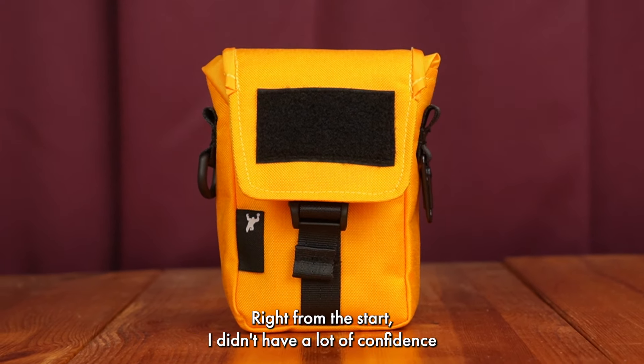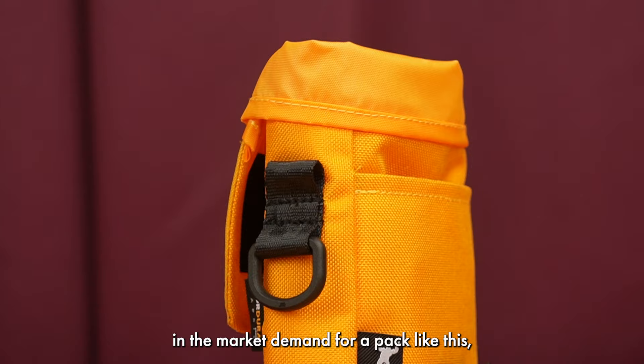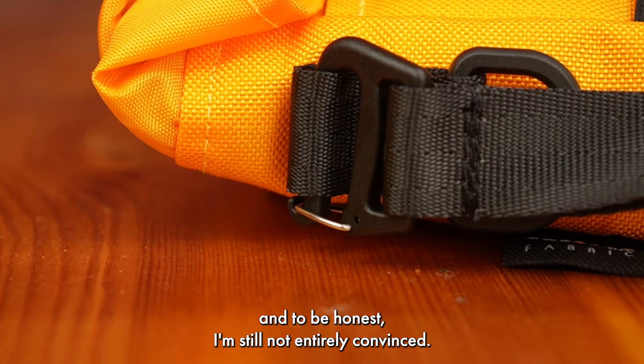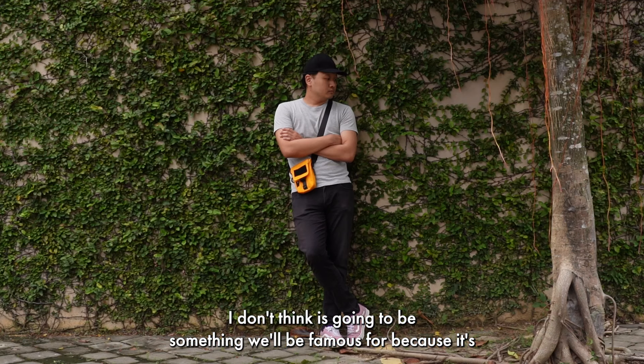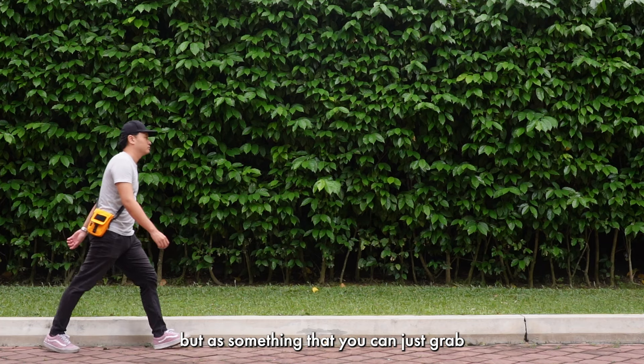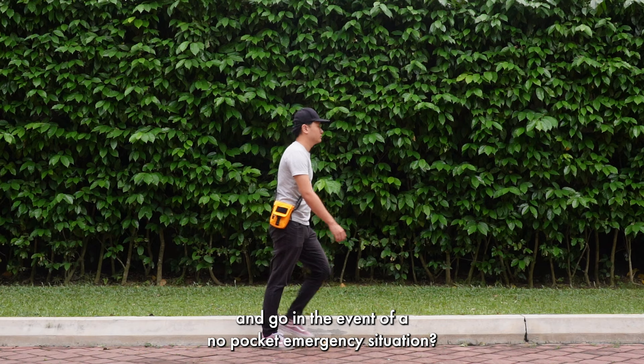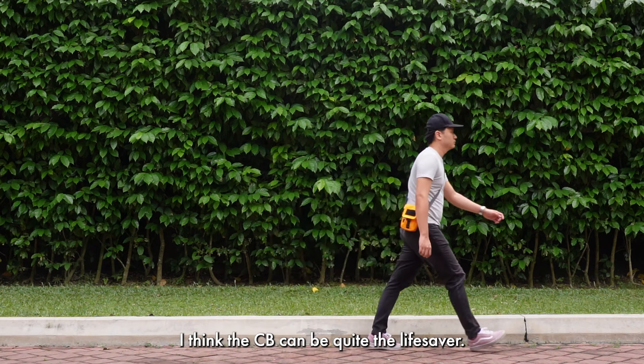The CB is a bit of a weird one for me. Right from the start I didn't have a lot of confidence in the market demand for a pack like this, and to be honest I'm still not entirely convinced. I don't think it's going to be something we'll be famous for because it's not really a priority pack, but as something that you can just grab and go in the event of a no-pocket emergency situation, I think the CB can be quite the lifesaver.